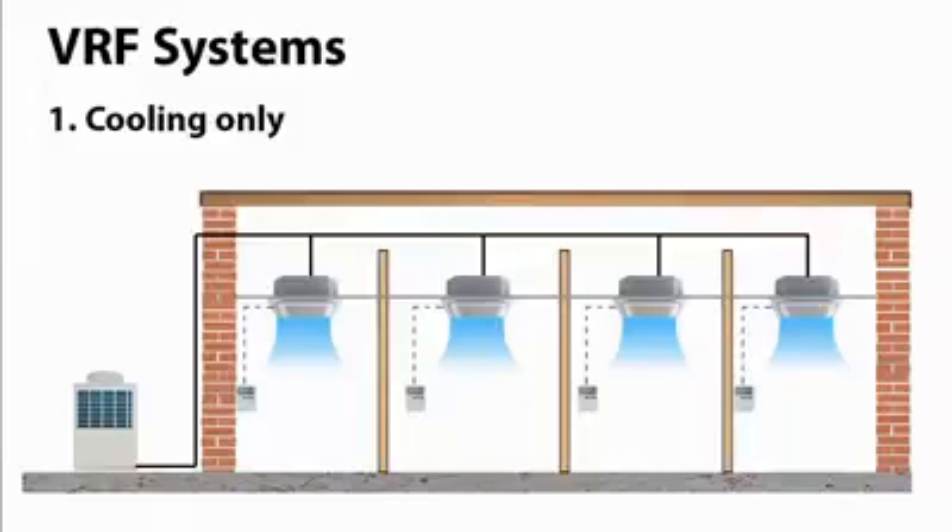The cooling-only VRF system is the most simple version of the VRF system. It's really a more advanced version of a split AC unit, or somewhere between a split and a multi-split AC unit. The cooling-only VRF system can provide cooling to multiple rooms to suit the specific needs of each individual room or zone. Each indoor unit only connects to a single branch — the flow and return — and they also have much better control, enabling them to match the exact cooling load of the entire building.